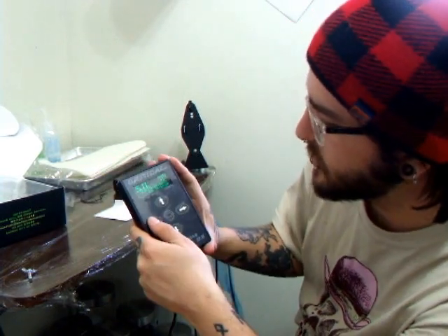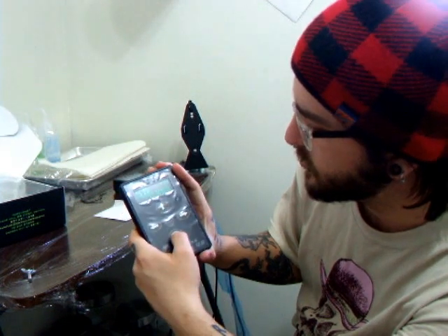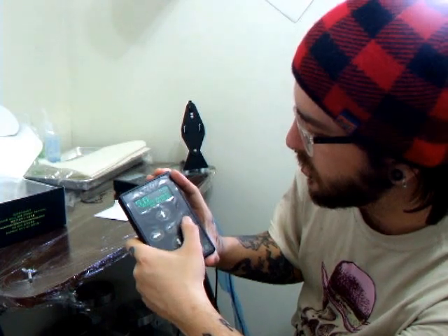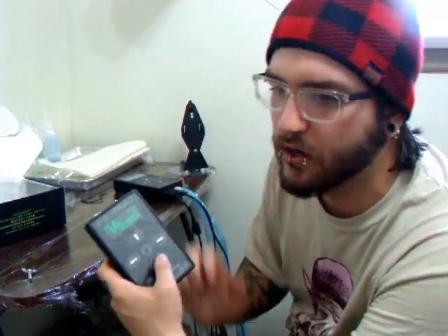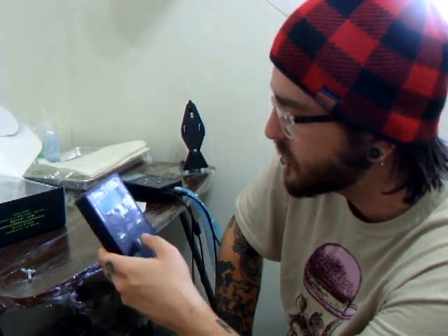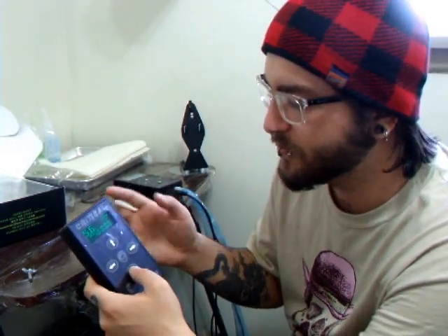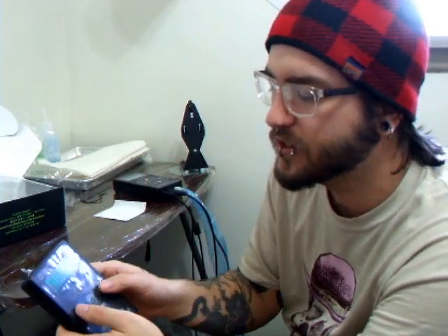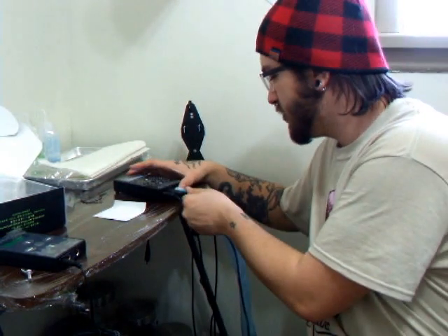It has presets, and it's up and down to adjust the voltages. When you switch between the presets, it doesn't actually remember what the preset was. So if you change it and switch, it'll be whatever you changed it to — it doesn't save an actual preset. So if you adjust the first preset on the right to 5.5 and then adjust it to 5.6, it won't go back to 5.5; it just remembers the last preset that was used.